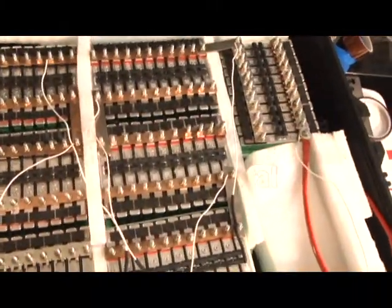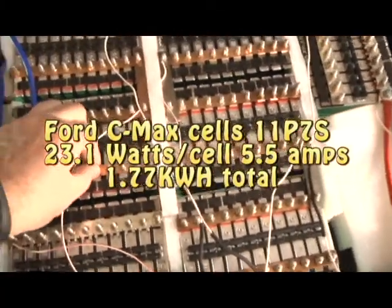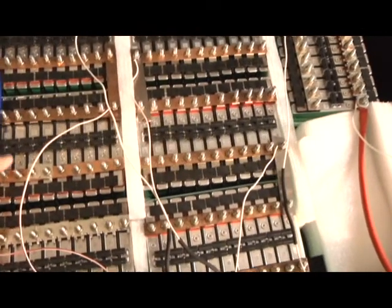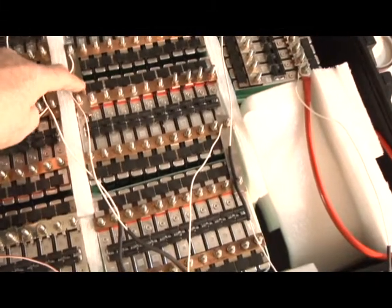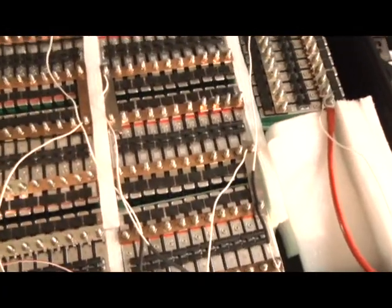I just wanted to show you why I chose these Ford C-Mac batteries. I liked having the ability to bolt things together and I made all these bus bars myself. Actually, part of these bus bars came with the packs when I bought them from Greentech Auto in Olathe, Kansas.